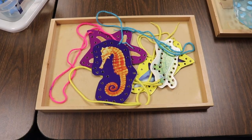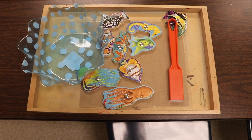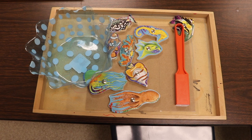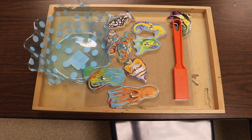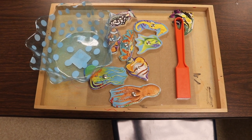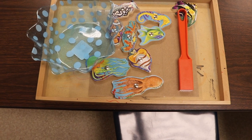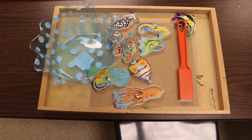One of our table activities will be threading these ocean animal cards. I also have an activity using pieces from a puzzle that was missing pieces — I just can't put out incomplete puzzles, it's frustrating. This was a magnetic puzzle, so I got a magnetic wand and put all the pieces out on a tray. The children will lift them using the magnetic wand and place them into a bowl.